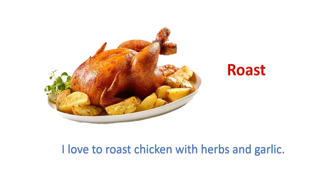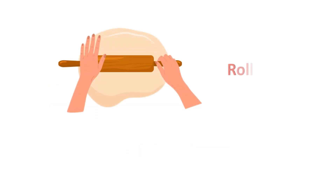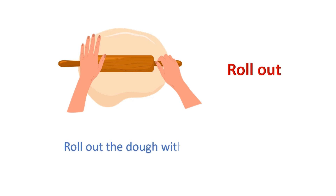Roast: I love to roast chicken with herbs and garlic. Roll out: Roll out the dough with the perfect shape.